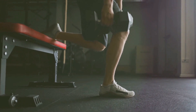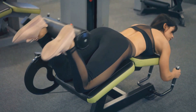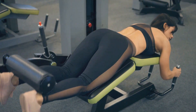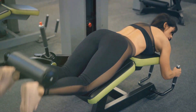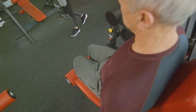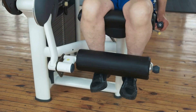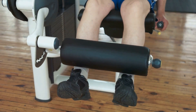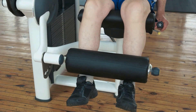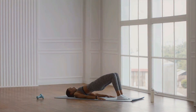Feeling the burn yet? Let's finish strong with our last two exercises. Our final two exercises are the hamstring curl and the glute bridge, targeting the back of your legs and your glutes. For the hamstring curl, start by lying face down on a flat bench with your knees hanging off about two to three inches from the end. Secure your feet under a rolled pad or use a hamstring curl machine if available. Keeping your body flat, bend your knees to curl your legs up as far as you can, then return to the starting position. Remember, slow and steady wins the race — it's all about control, not speed.